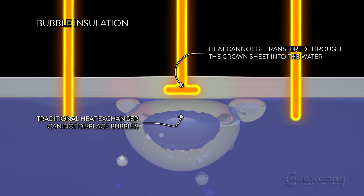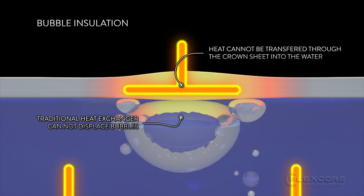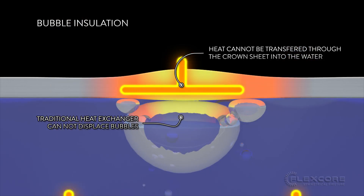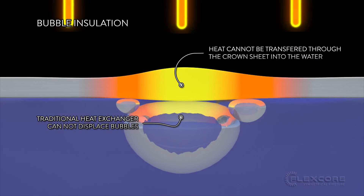Air bubbles sitting on the crown sheet will create a hotspot on that sheet. This is because the incoming heat is insulated by the bubbles and cannot be transferred to the water below, leaving only the metal to absorb the energy from the burning.